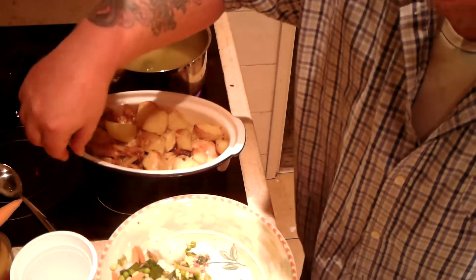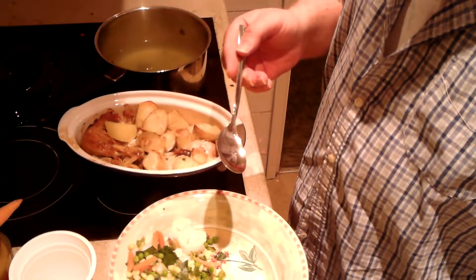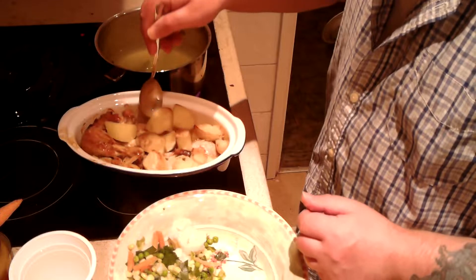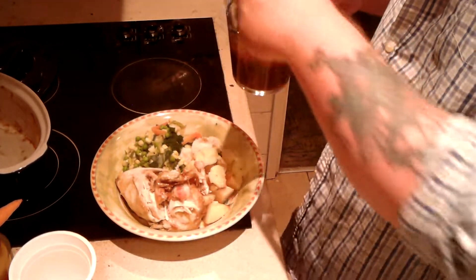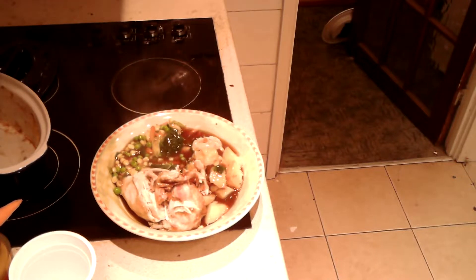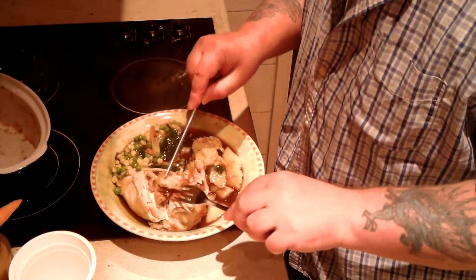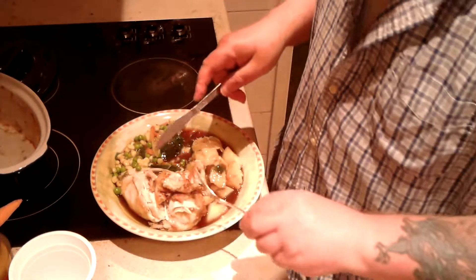There we are — chicken and potatoes just come out of the oven. I'm going to plate them up along with my veg, and I've got the other half of the veg for tomorrow's breakfast, along with half the potatoes and half the chicken. And there you have it — chicken dinner, enough for a big dinner today, and enough for breakfast tomorrow. There was a lot of chicken in there.